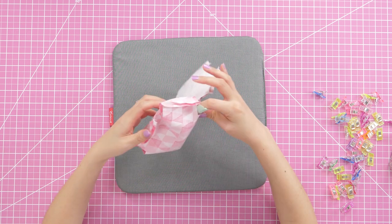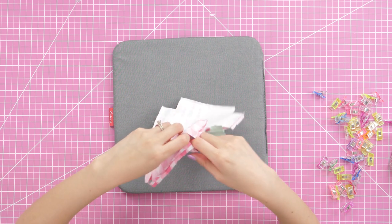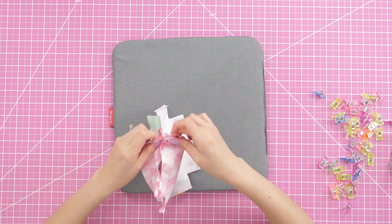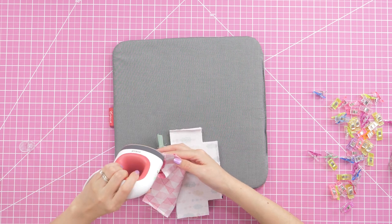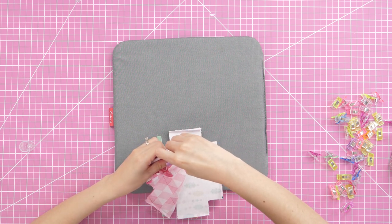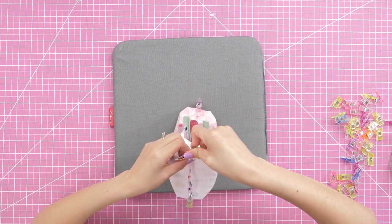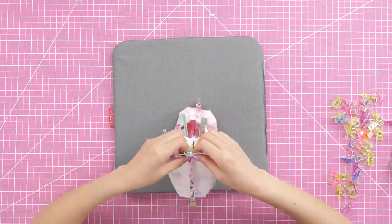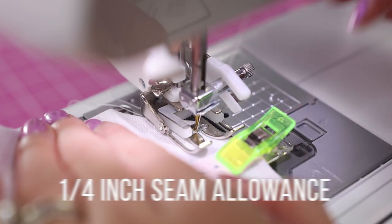Pinch out all four bottom corners to create the boxed portion. Try to line up the seam lines on both sides as best you can. For the lining, I glue-basted the opening by running a thin line of glue right near the raw edge. For the main fabrics I only used clips, because with the interfacing it's quite a bit thicker. Sew the bottom corners using a quarter-inch seam allowance, back-stitching at both ends.